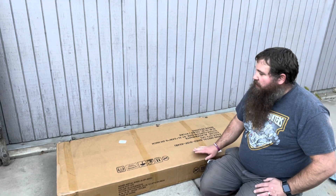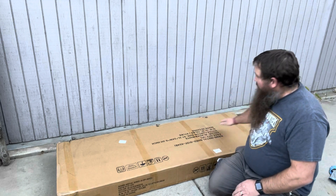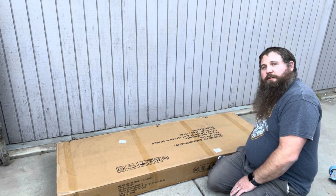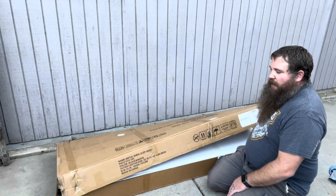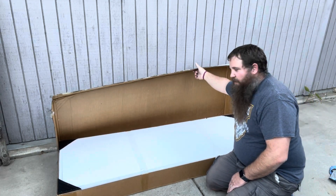I have here a metal shed. I'm going to go ahead and open this box up, take everything out, and then show you how to assemble this and what it looks like after it's assembled.